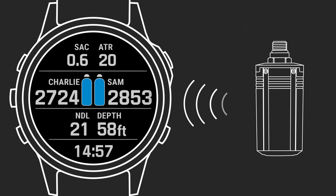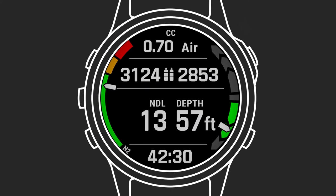Our transmitter uses our sub-wave sonar network to communicate with your Descent Dive Computer. Air integration on Descent Dive Computers enables a diver to monitor essential information like tank pressure, T1 battery status, gas consumption rates, and ATR, or airtime remaining.